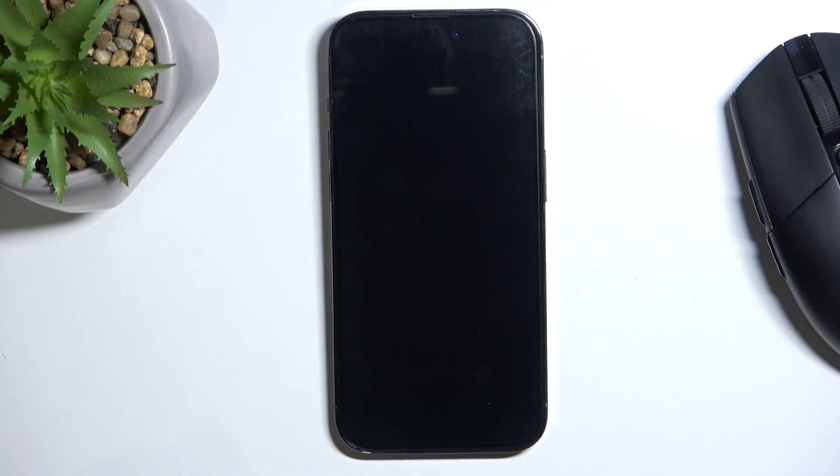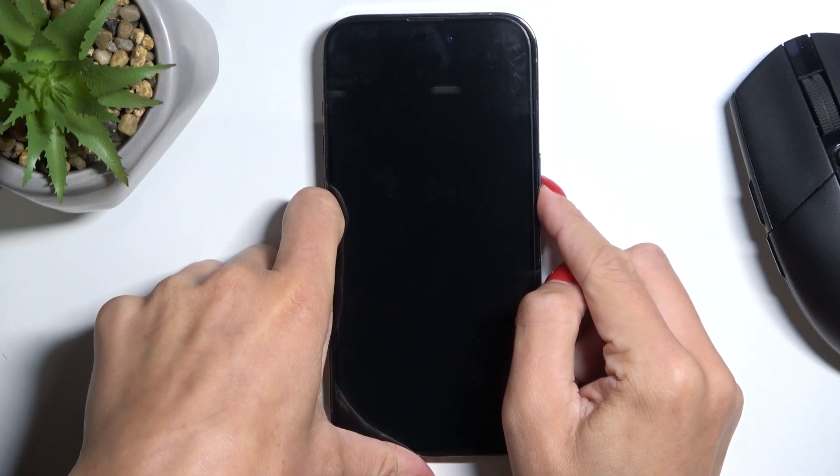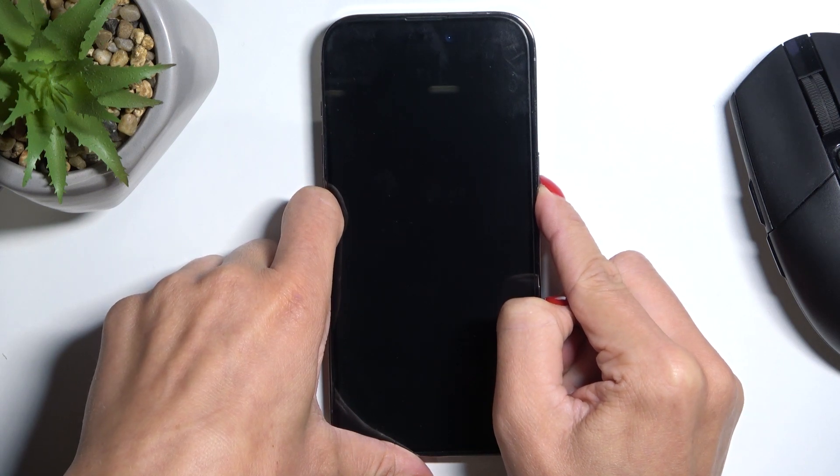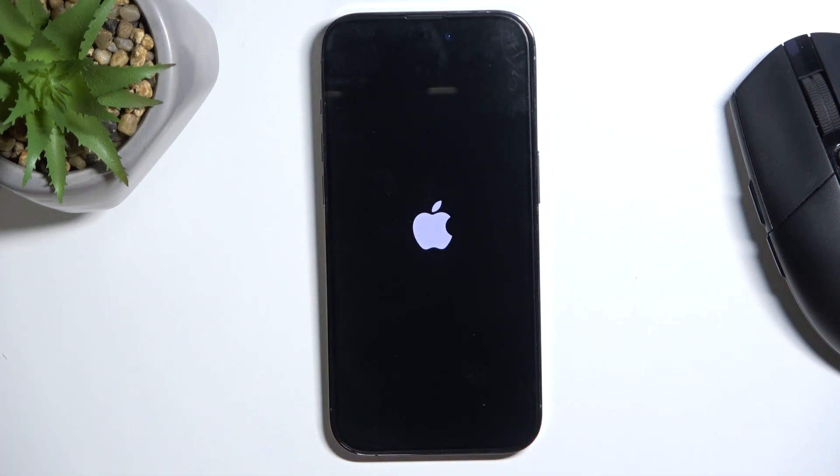Wait for it to switch off, then just tap on the power button again. As soon as you see the logo, you can release the button and wait a couple of seconds till your phone is rebooted.